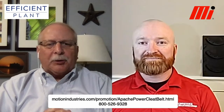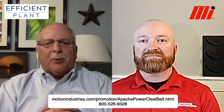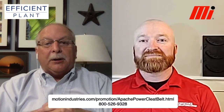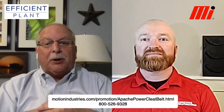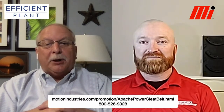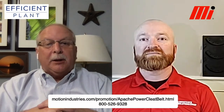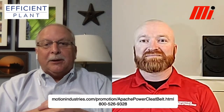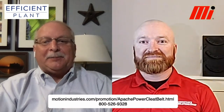Thank you, Jason. For those who want more information, the URL is at the bottom of the screen — note that it's case sensitive for the Apache Powered Cleat belt to get to the right page. Or call the number below and you'll get some help and maybe find yourself a belt you like. Thanks, Gary.